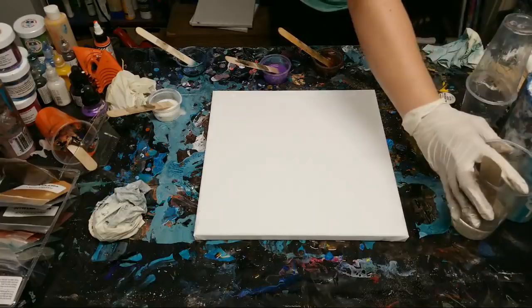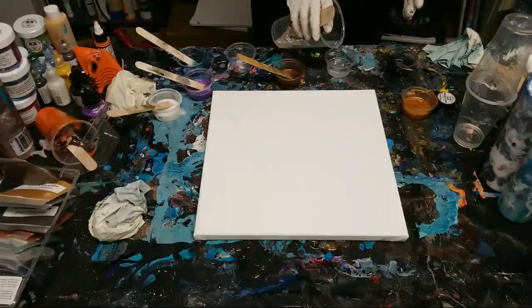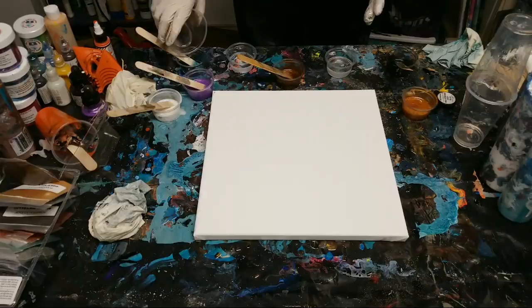The other thing about resin is it heats up, so right now this resin is getting kind of hella hot and I've got to move pretty fast. I think we're just going to get an ocean vibe here.